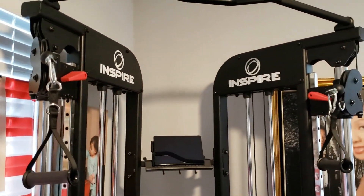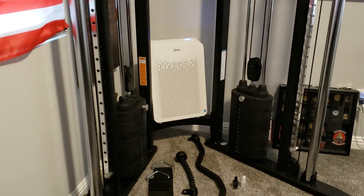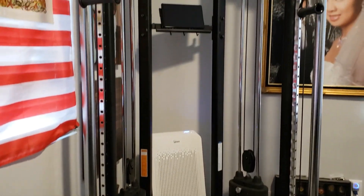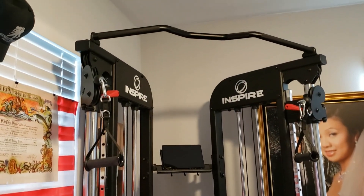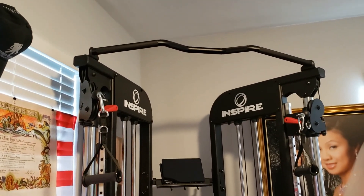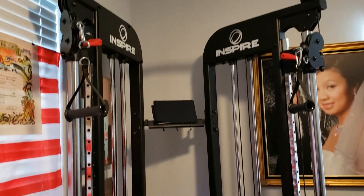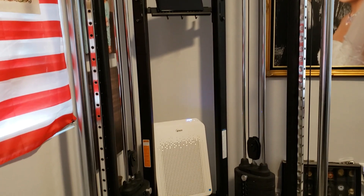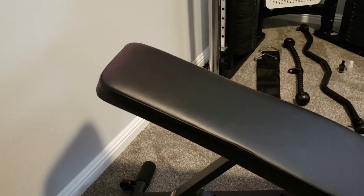The advantage of this system is it's very well built, provides a large variety of different types of exercises for the price, and the quality is very nice — worth every penny.